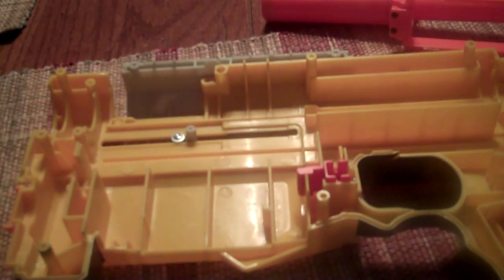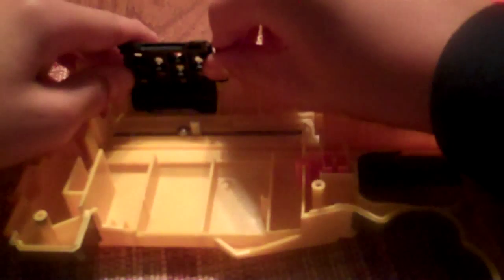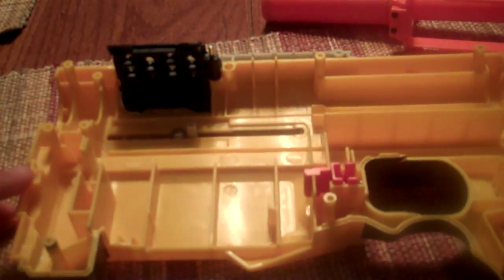This is a tutorial on how to put your Recon back together. The first piece you want to put in is this one. If you actually took it out, just put it right here — this goes right back where it was. You'll hear a small click.